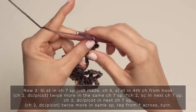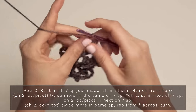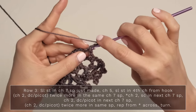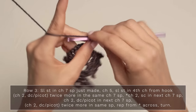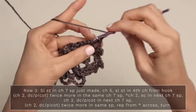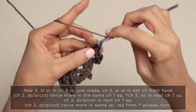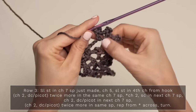Now you're going to repeat across. Chain two, single crochet into the next chain seven space, then chain two. Now into the next chain seven space, you're going to work double crochet picot — one, two, three — slip stitch to finish off your little picot, chain two, work another double crochet picot into that same chain seven space — one, two, three — chain two, and work another double crochet picot into that same chain seven space — one, two, three. So again, it should look like you have three of those — it looks like a little crown into this chain seven space.